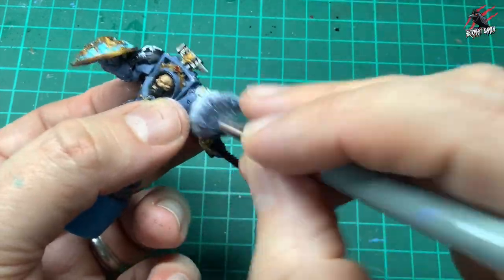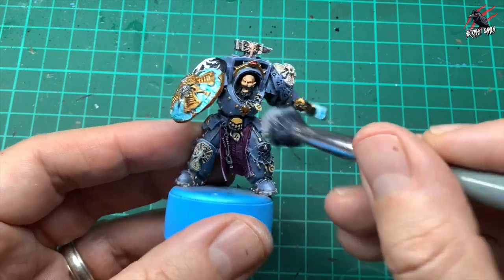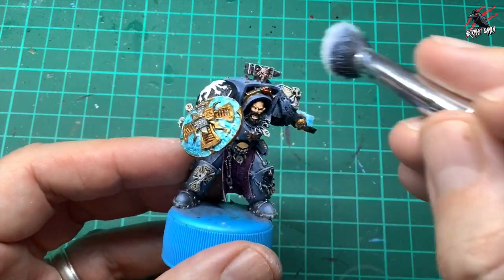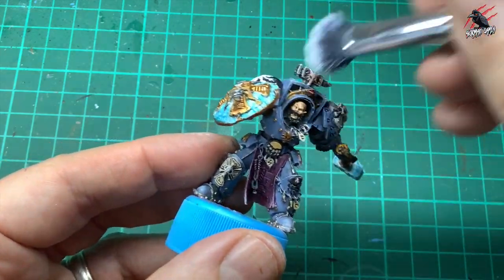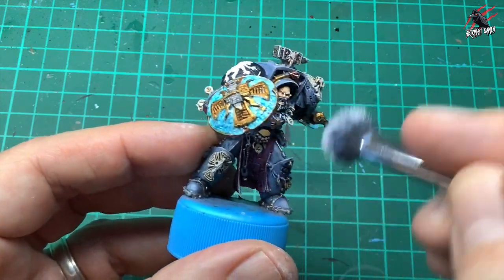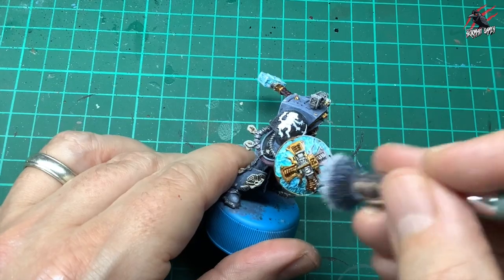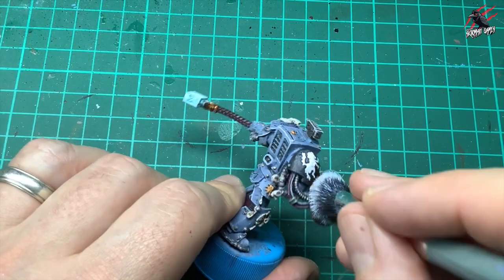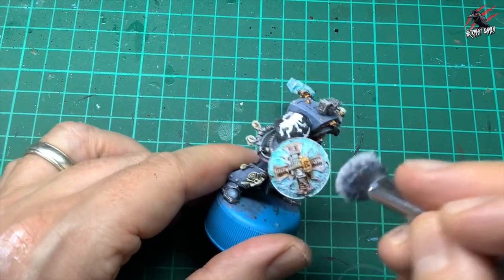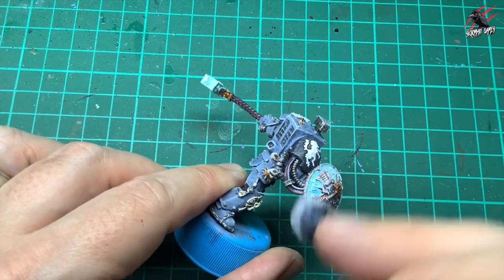Going over all the different areas of the model — really going to town on those bone effects to whiten them up — basically every part of the model gets a dry brush now. This adds the frosty look I wanted for my Space Wolves army, as if they're out in a blizzard. The beard gets covered in frost too, especially the shield and the frost weapons, going heavy especially around the edges and covering up a lot of that blue we did earlier.